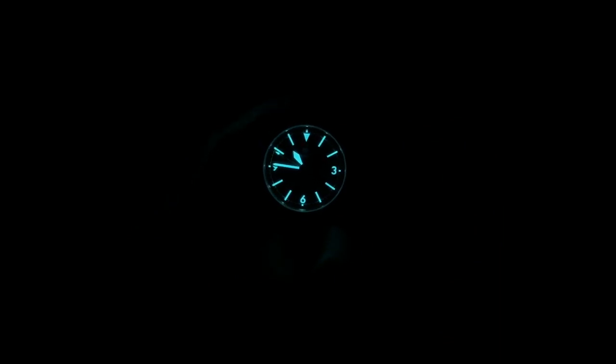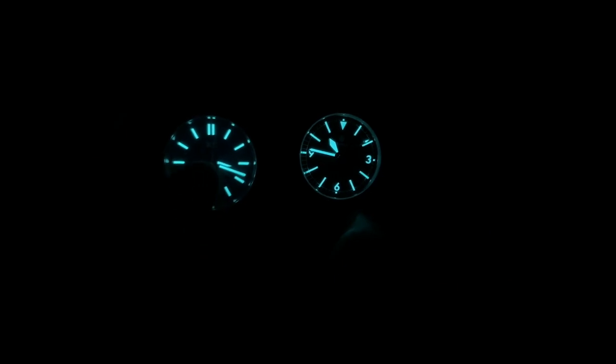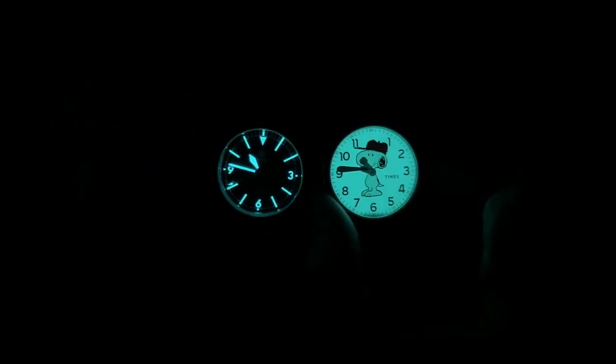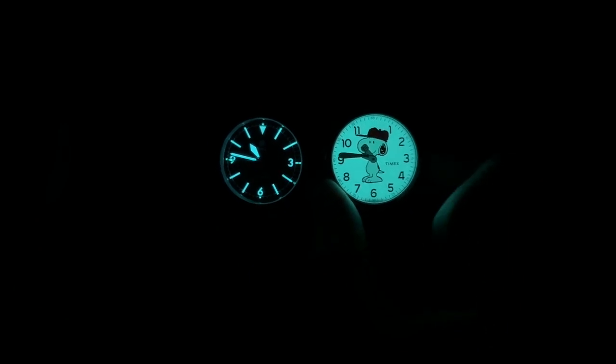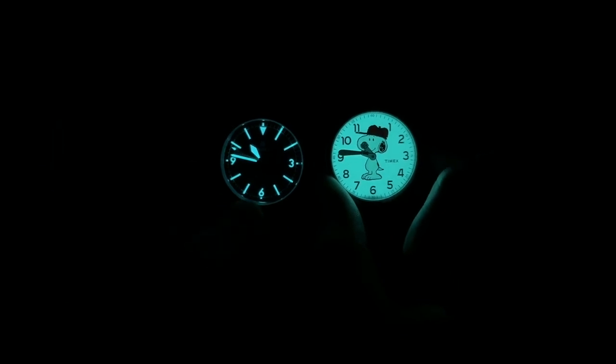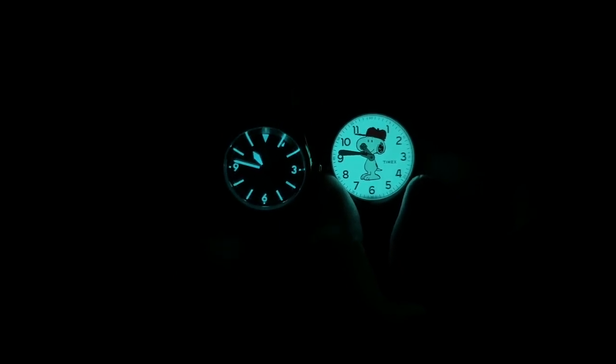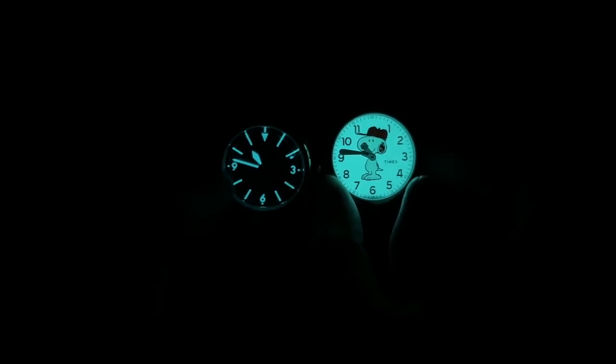Looking at the lume performance — it's okay, but it looks better on camera than in person. Comparing to a Christopher Ward Seelander with C1 lume and to a Timex with Indiglo: the Traska's BGW9 has almost the same color tone as the C1 but dies a little faster. It's serviceable and legible in the dark for short bursts, but it won't last until morning. Something I didn't notice until loomed up: there are small pips at the 3, 6, 9, and 12 — a cool little detail.